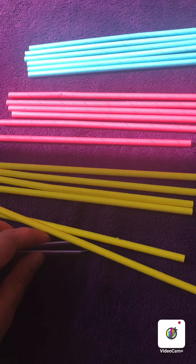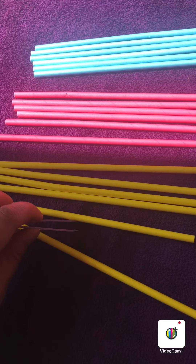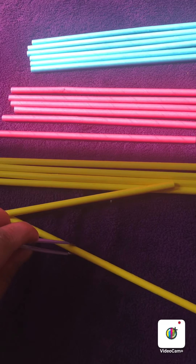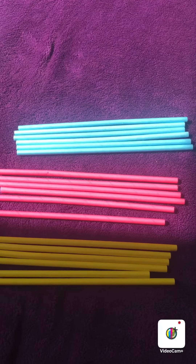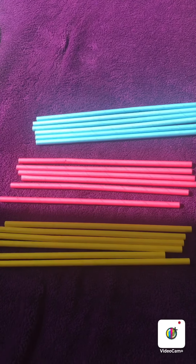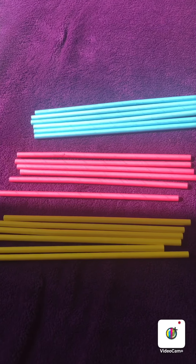And I should have 6 yellow ones: 1, 2, 3, 4, 5, 6. So you might want to sort out some straw. To make it a little bit more tricky, you might want to use some tweezers. Could you make a pattern using these straws?